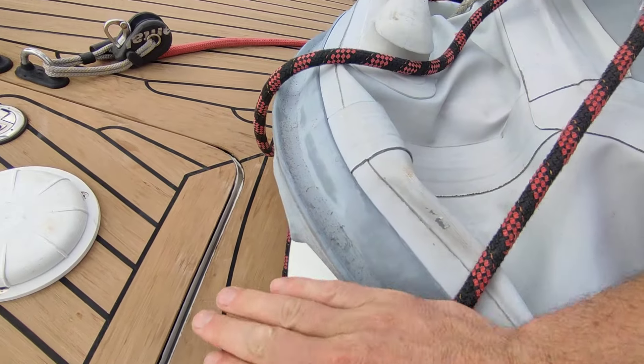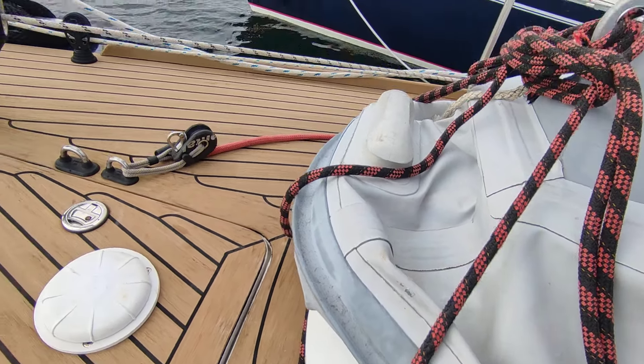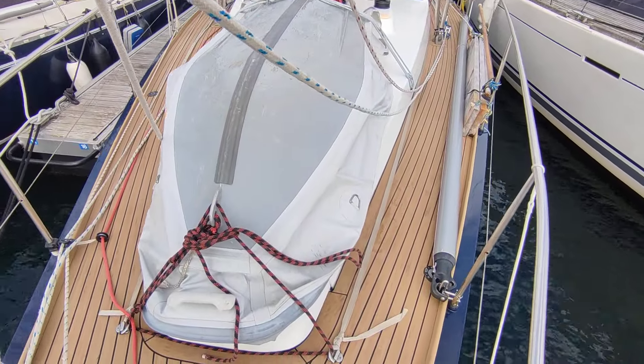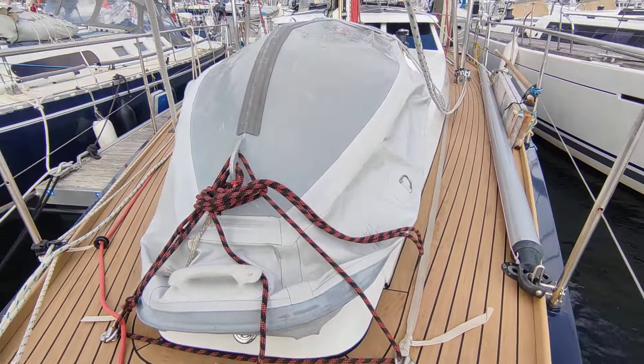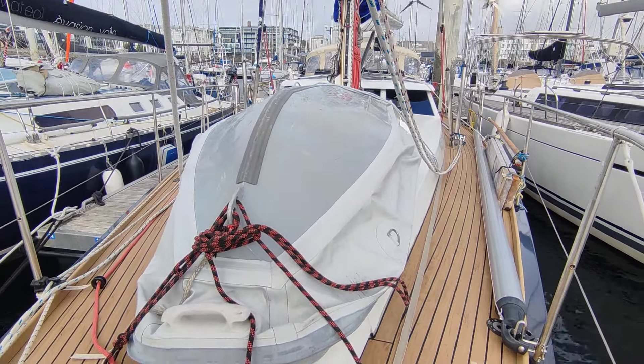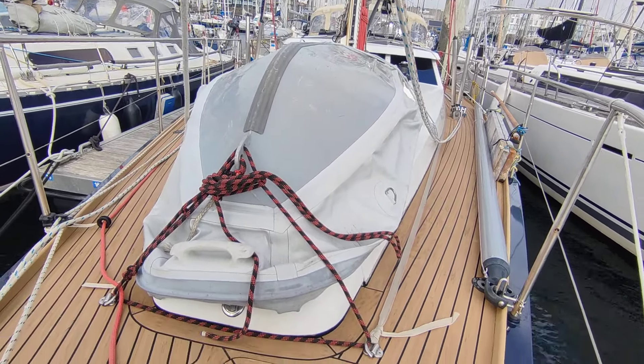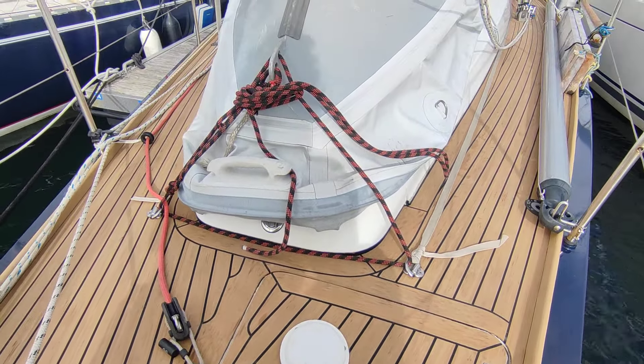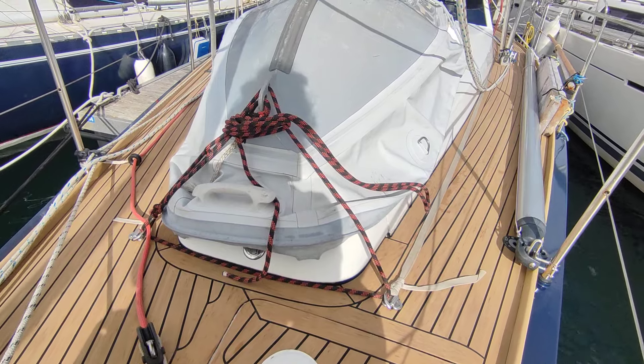Here you've got the windlass — it's under a hatch that opens up like this. I never really open it because the windlass is on wireless remote, so I can easily access it. And from the hatch here I have access to the anchor chain locker if I want to check that the chain is falling inside properly.